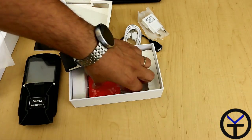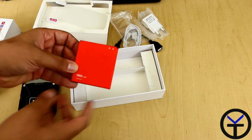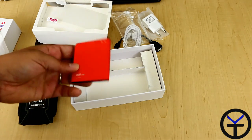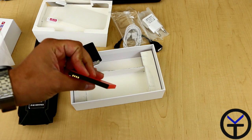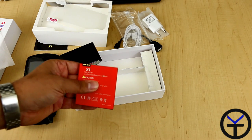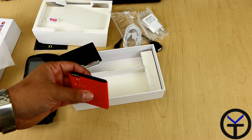Last but not least, we are greeted with our battery. It is rated at 5,800 milliamp hours, so it is a very nice, decent battery. I have to admit, though, for 5,800 milliamp hours it doesn't feel like what I would have expected — mostly because I was expecting a much bigger battery.